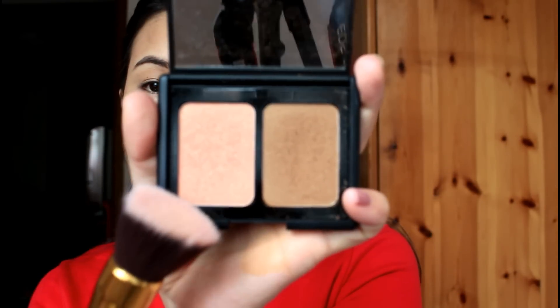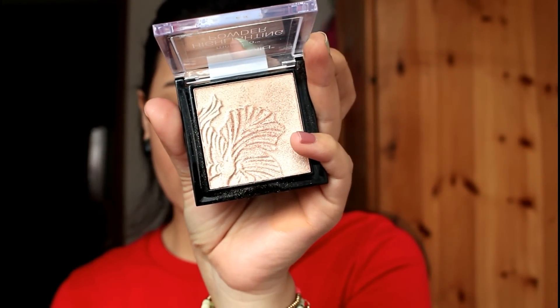This shade looks so good on our eyes. This is the 1947 shade of our color and concealer — this shade looks so good on our eyes.